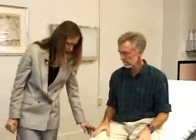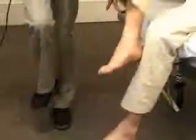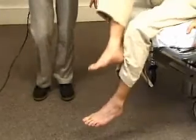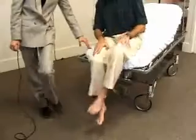Next is called heel-to-shin. What you'll do is you'll take the heel of one foot and run it down the shin of the other. Good. And do the same thing with the other side — take the heel and run it down the shin of the other foot. Perfect.